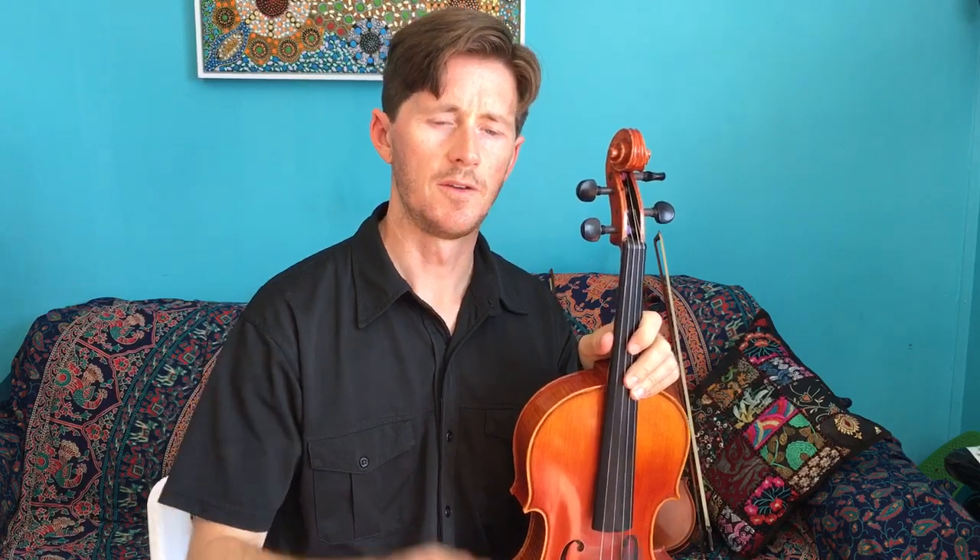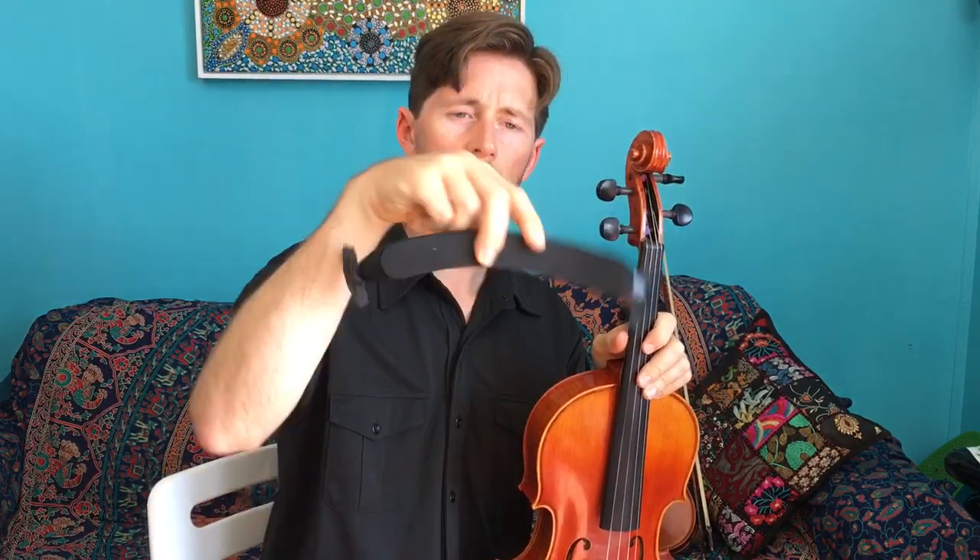Hello, in this video I'm going to take you through the viola beginner routine. So what you need to do first is get your viola out and get the shoulder rest. Now your shoulder rest can go this way or this way. Remember to have it upwards like a smiley face.